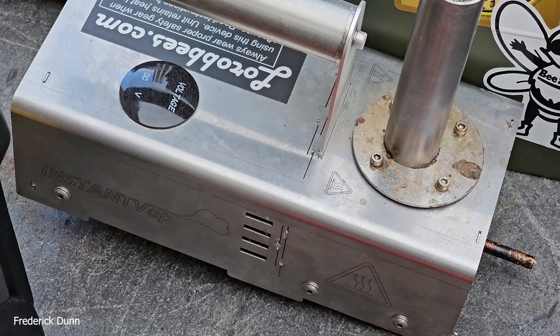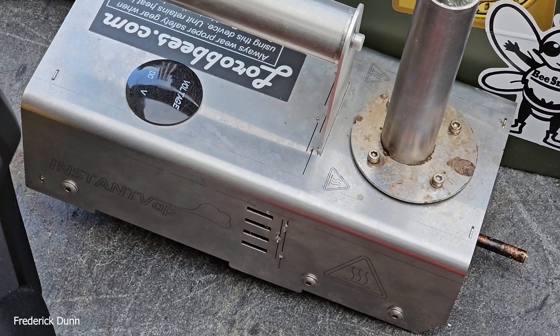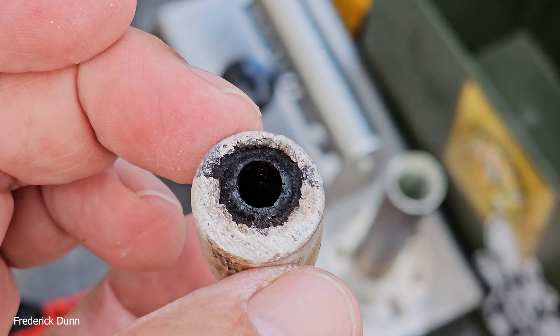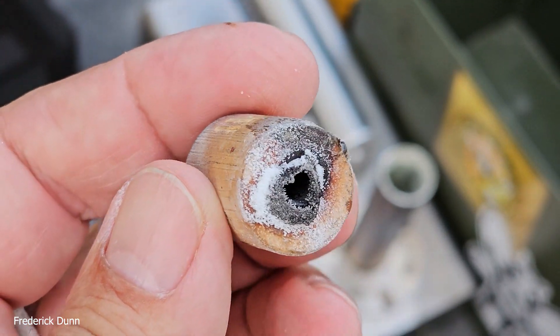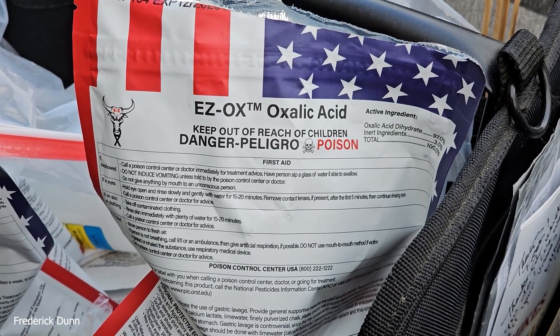This is the Instant Vape — I've been using this for quite a while. I will put a link down in the video description if you want to learn more about it from the inventor. This is a three-quarter inch dowel that I've cut and drilled a quarter-inch hole in. I use this for plastic hives like Apimaye.